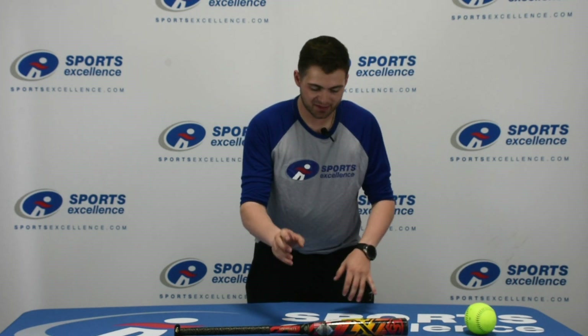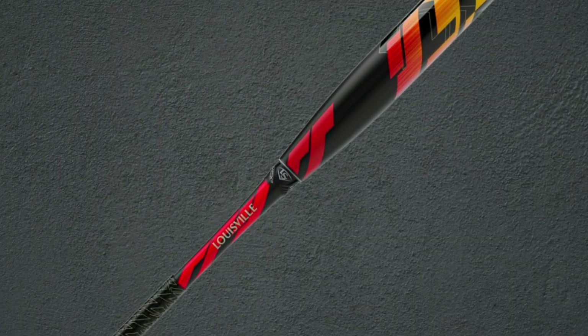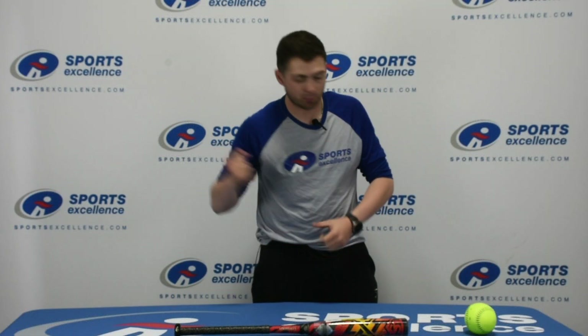It has the single disc speed composite barrel for a larger and more responsive sweet spot when you do hit that ball. It also has the VCX2 connection piece, which actually allows for a little bit of wiggle room between the handle and the barrel to ensure reduced vibrations on bad contacts and better feel when you do make contact.